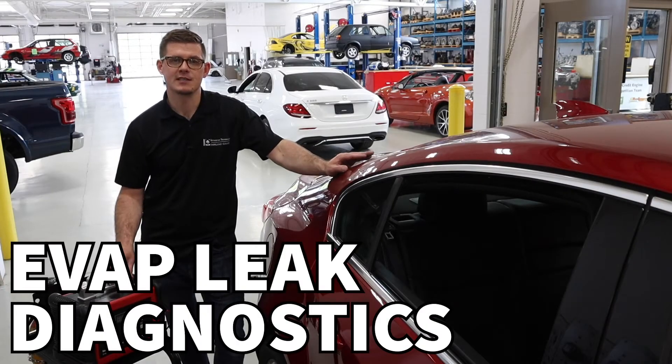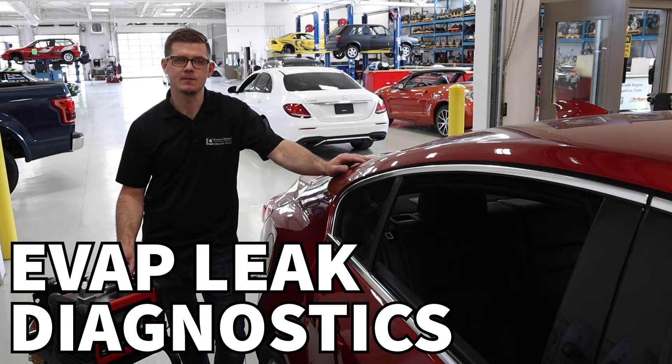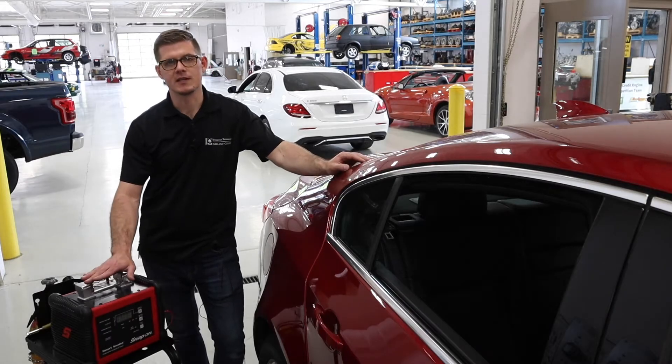In this video, we're going to talk about how to test and check an evaporative emission system for leaks using a smoke test.